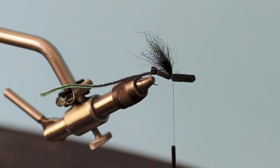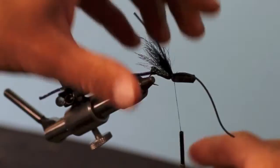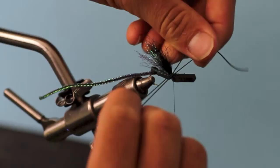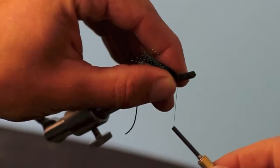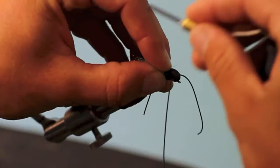Next we're going to take some black rubber legs — there are two of them here. Line them up and try to put them in the same spot. We're going to separate them, pull them to the side, take our thread and move it forward. This move here just helps so the foam doesn't rotate. Come back to your original tie-in point; this will give you a bullet head.